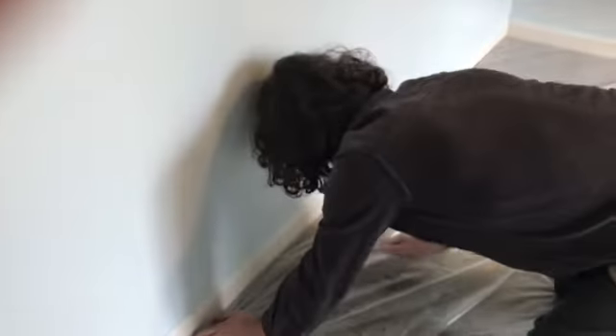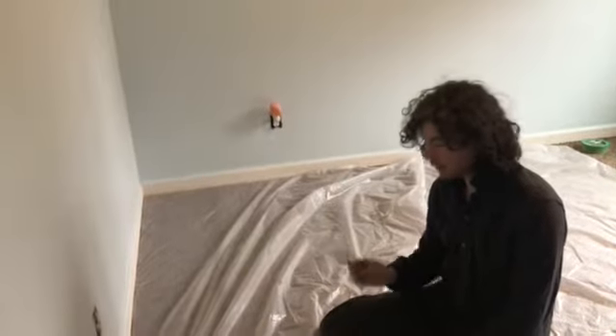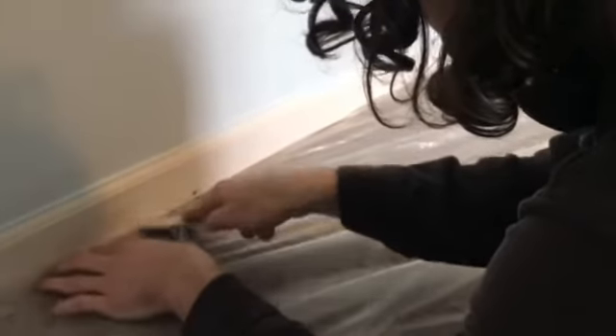I'm getting the drop cloth down and ready to paint. We also need to do the molding, so here's a quick tip: with your putty tool, instead of just laying the drop cloth down flat, you can take the plastic and push it right underneath the carpet edge. That not only protects the carpet but also gives you a good clean line.